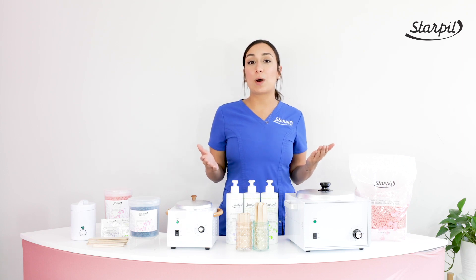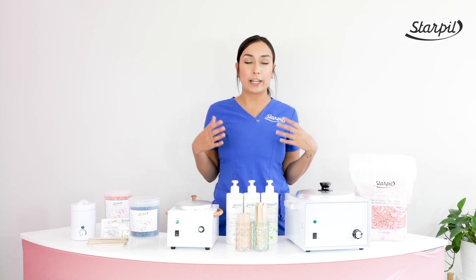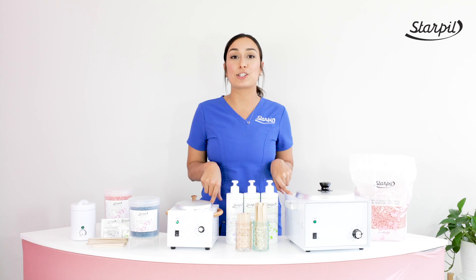It's safe to say that waxing kits are convenient because not only will they save you money, but everything comes already combined. So whether you're a student esthetician or you're a veteran at waxing, StarPill has the right kit that's your fit.